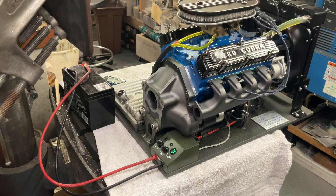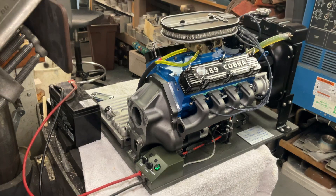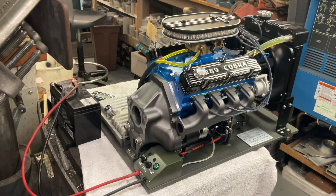This is my latest engine — it's a third scale replica of a Ford 289 HiPo engine. This engine was a 60s era muscle car engine for Ford, and probably one of the most reliable engines they ever made.